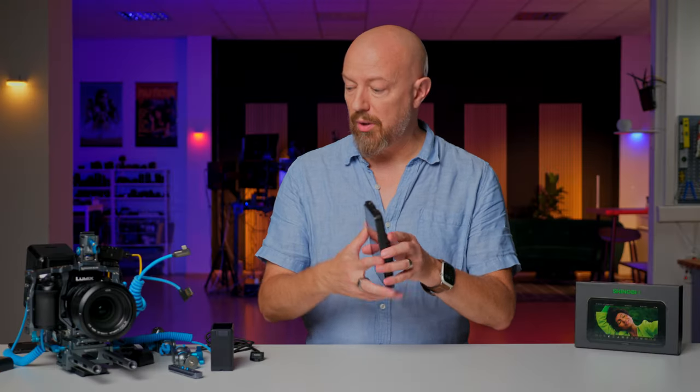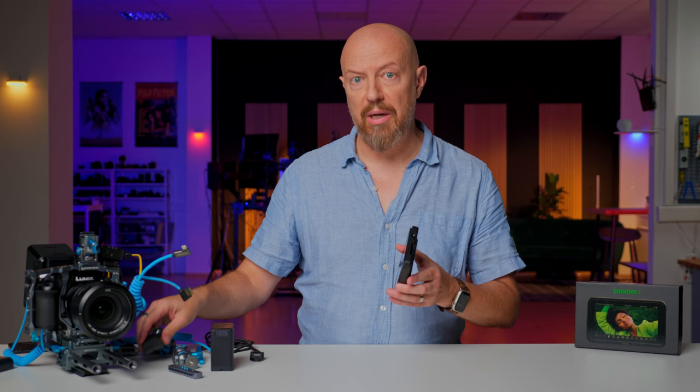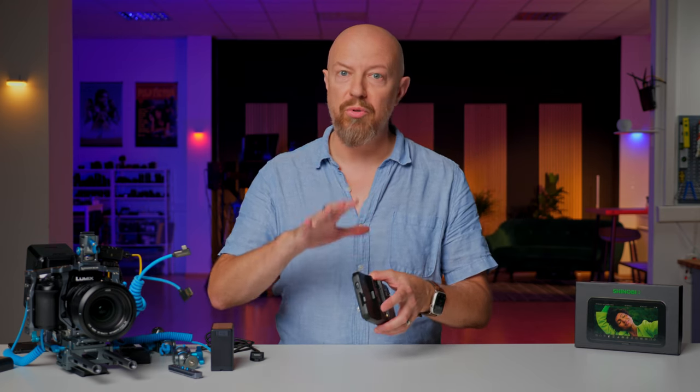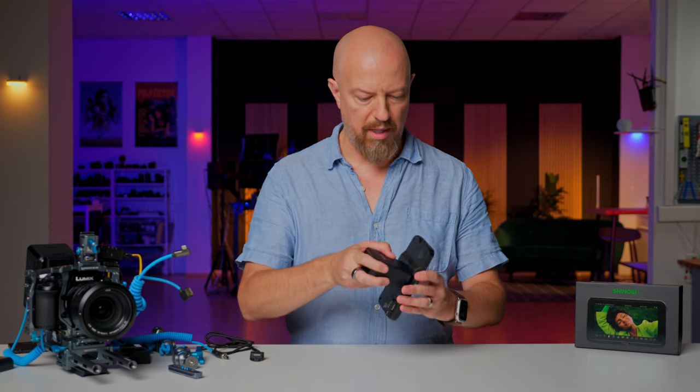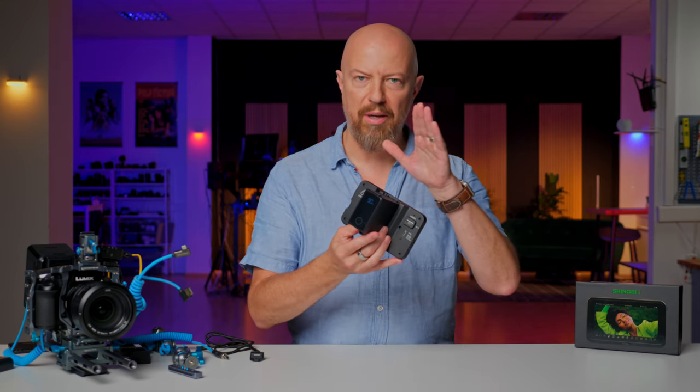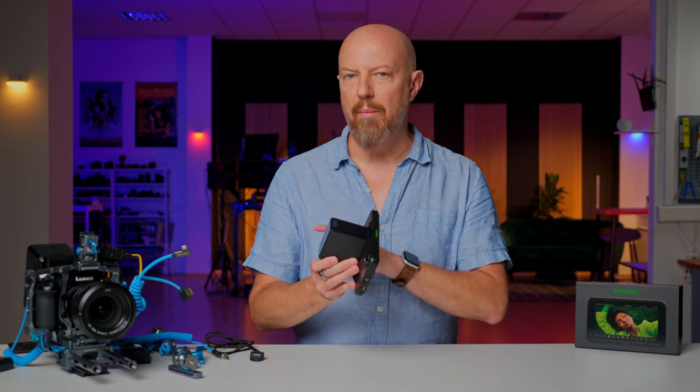If you're powering it with a battery or with one of these adapters — say, with a V-mount attached — this will actually supply power to your camera. The same USB-C port that supplies power to the camera is the same one that brings back the camera's data so you can have camera control. It's really cool that you can power your camera from a single NP battery, like this one from SmallRig. This battery is going to power both the monitor and the camera, assuming your camera can be powered over USB PD.